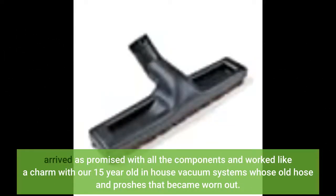Arrived as promised with all the components and worked like a charm with our 15-year-old in-house vacuum system, whose old hose and brushes had become worn out.